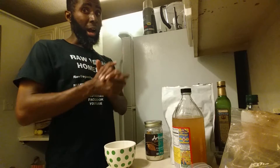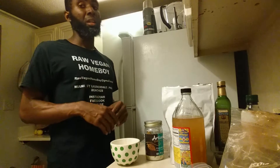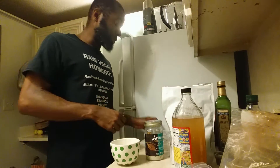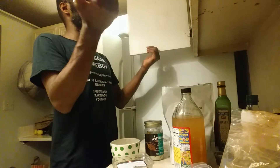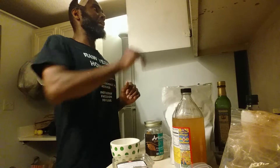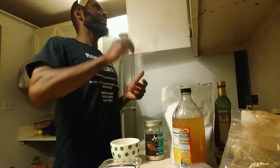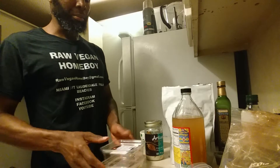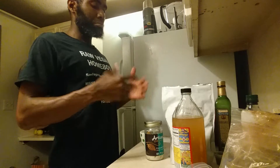You need a bowl to stir it in — doesn't matter, tupperware, whatever, use what you have. Next you're going to need some kind of mold. Since I eat a lot of macadamia nuts I'll use this container. You can use tupperware as a mold, something that's flat and low. I'm going to make two batches of raw vegan ketogenic protein bars.